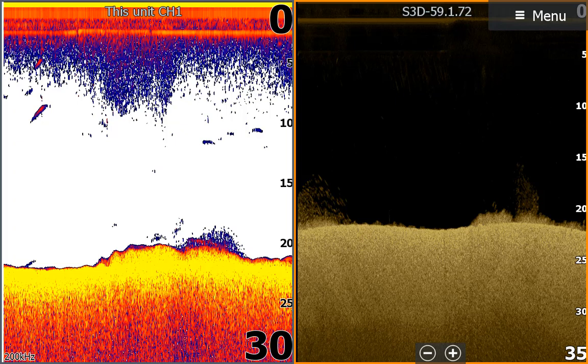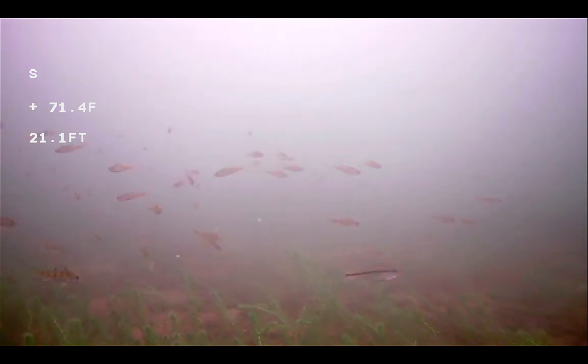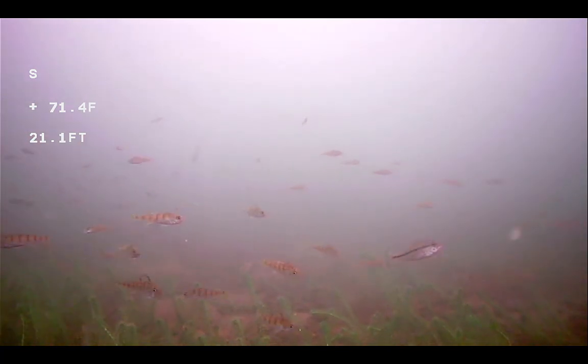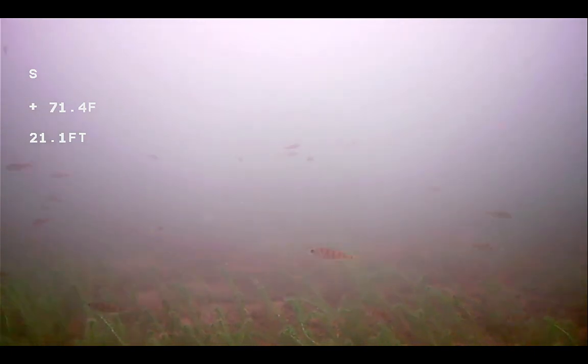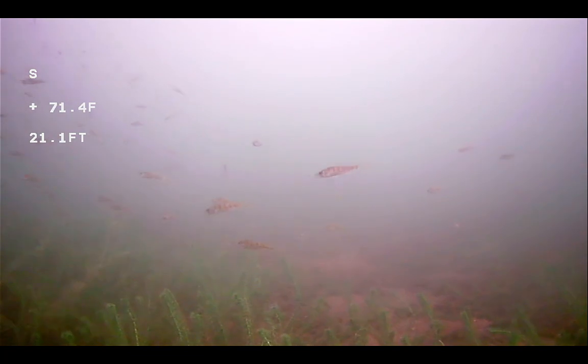So when I say weeds, it means grass. I dropped my aqua view to study it and I found more than I guessed. Notice the short weeds and all the perch minnows. I find short weeds a great place to find different species of fish — it's really a great place to fish.